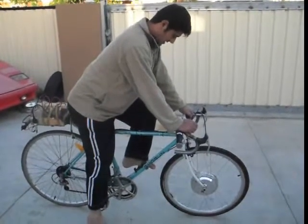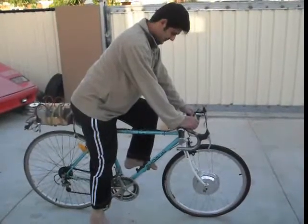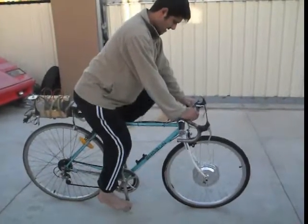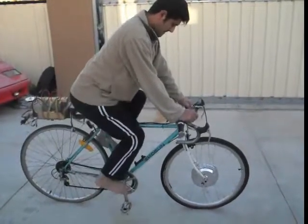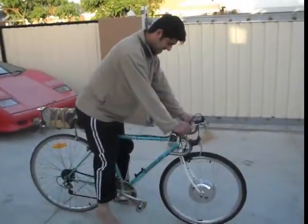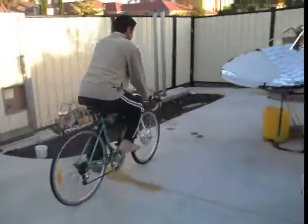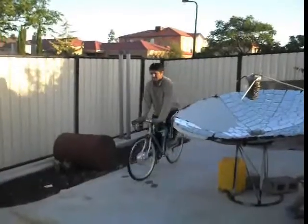Have you ever wondered why it's so hard to balance a bike when it's stationary? I'm gonna try to balance — very hard. However, if you start riding and moving, it becomes very easy to balance.